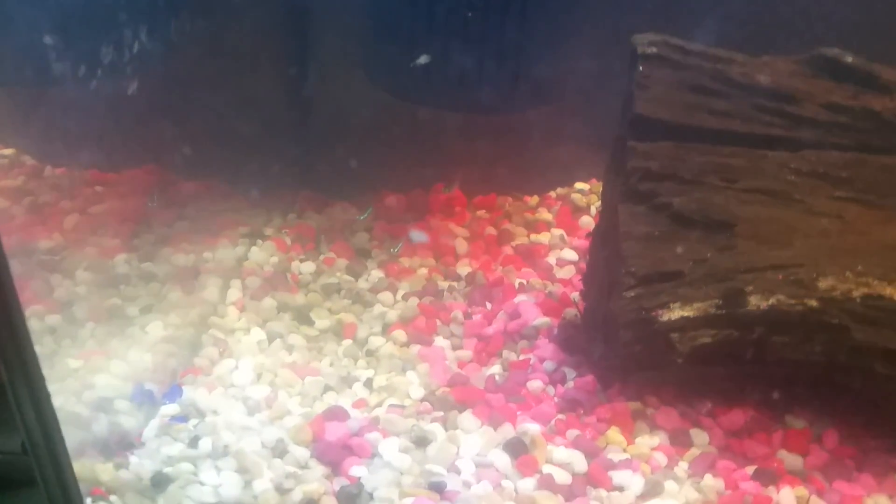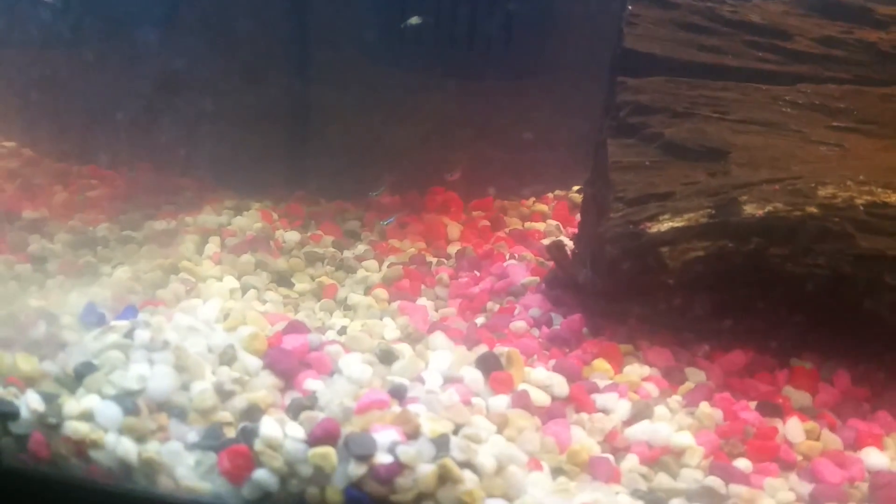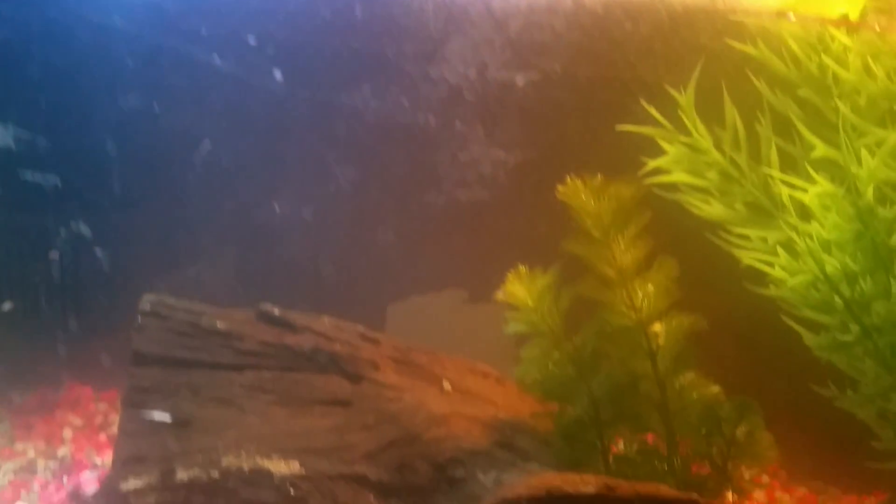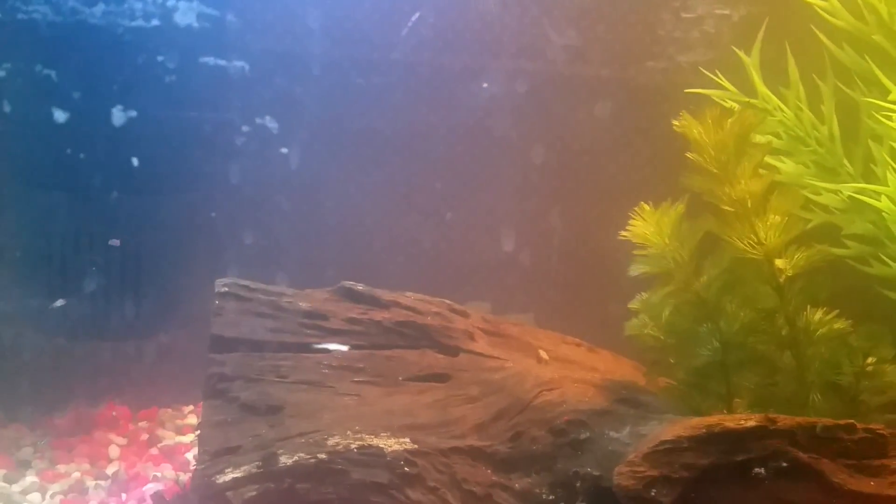I'm going to turn on the light here so you guys can see better. The fish I got right here are Neon Tetras. I got five of them because five is enough for a 10-gallon tank. The Whisper filter is a 10-gallon filter — it works amazing, I love it. It's not that noisy. There are five Neon Tetras total.